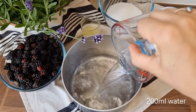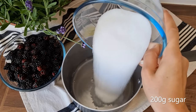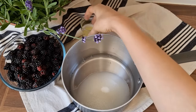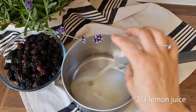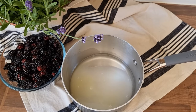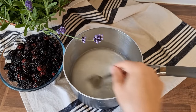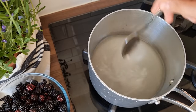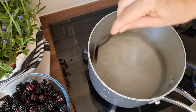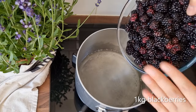200 milliliters of water mixed with 200 grams of sugar and one lemon juice. Bring to a gentle boil until the sugar melts, then add the blackberries.